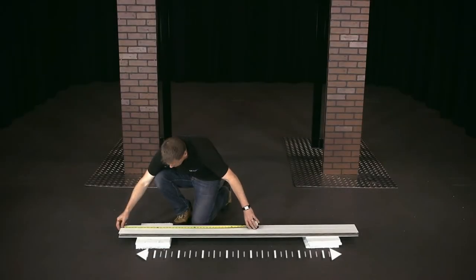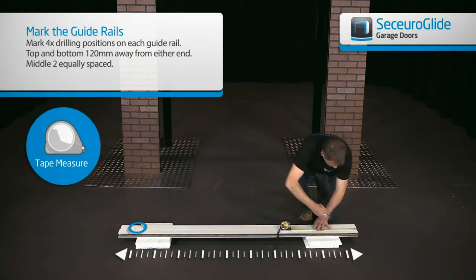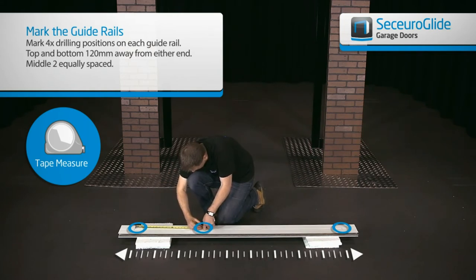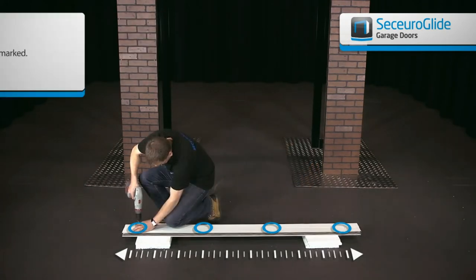Lay the guides on a safe secure work area and mark the guides with the brush strip facing upwards. Measure 120mm from the top and 120mm from the bottom. Position the guides back to back so you can mark both together to keep the holes level. Work out the size between the marked holes and mark out the relevant number of fixings required at evenly spaced intervals.